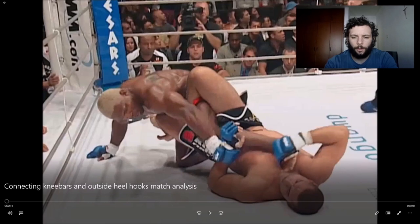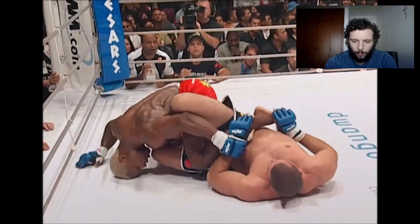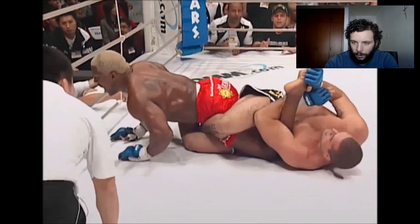Now we're going to break down those matches. Before we get to them, I wanted to show another match which connects to the topic we're looking at. This is Mauricio Shogun Rua versus Kevin Randleman. Shogun has a far hip Ashi here where his left foot is over Randleman's right hip and his right leg is over the left thigh. His legs are locked in a figure of four, which enables him to put pressure to the back of the knee, especially when he grasps his toes and pushes them.